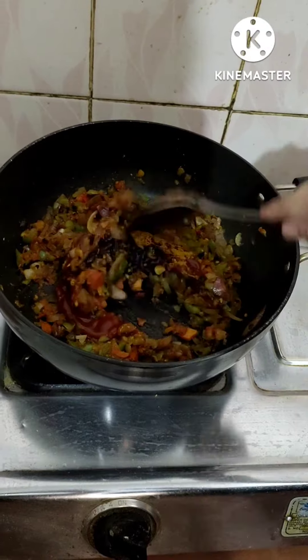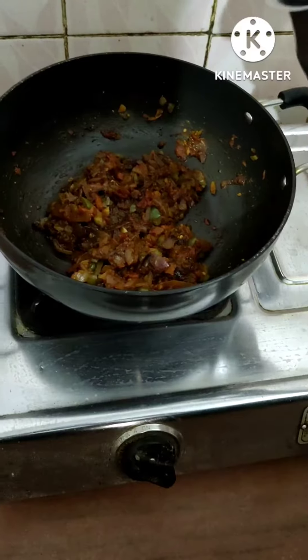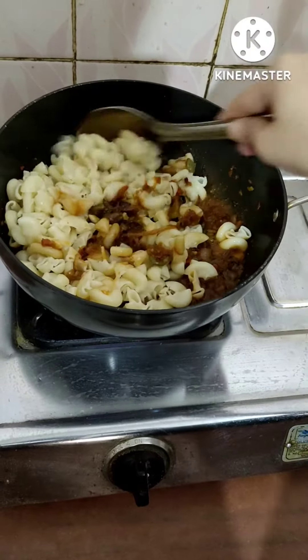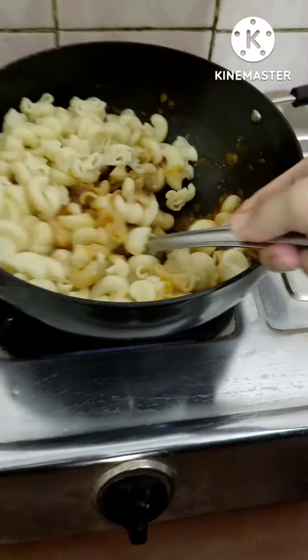Then mix, mix, mix — lots of mixing! I have my boiled macaroni ready, so I'm just gonna add it along with some water and give it a good mix.